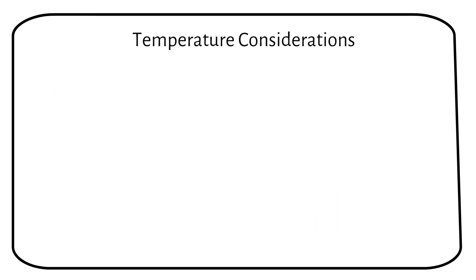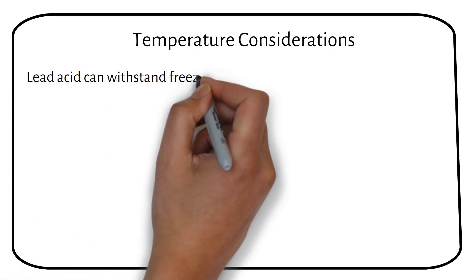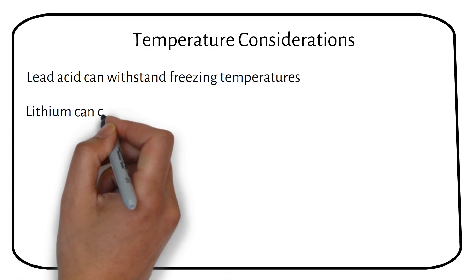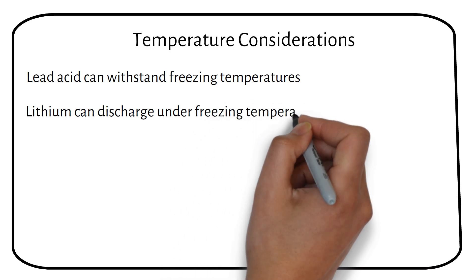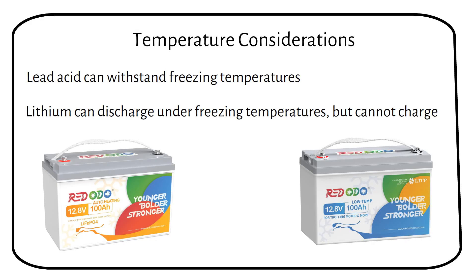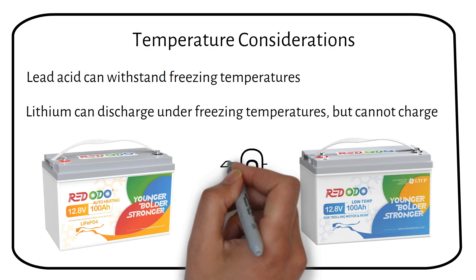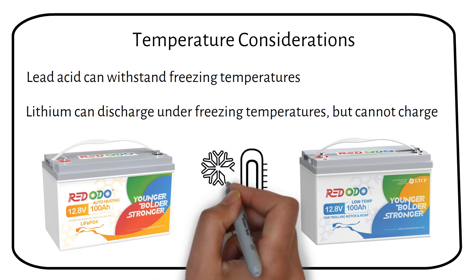Lead-acid batteries have some resilience to freezing temperatures, varying by their specific chemistry. However, lithium batteries, while able to discharge in cold conditions, should not be charged when it's below freezing. This is the moment to consider investing in a lithium battery that can heat itself or has low-temperature protection. If you live in an area with harsh winters, consider placing these batteries in a warmer place rather than a shed.